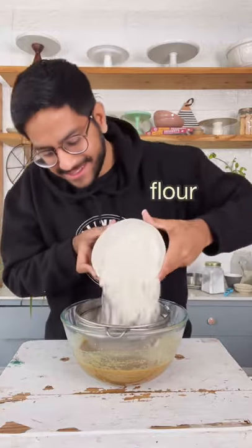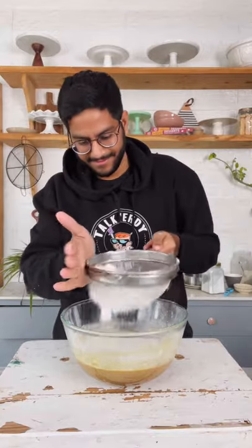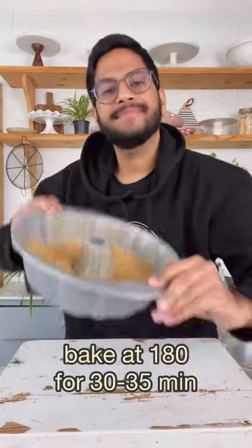Now it's time to sift in our maida, baking powder, and baking soda — the usual suspects. Bring the batter together and transfer it into your pan. I'm using a bundt pan today, but a regular pan works perfectly fine.